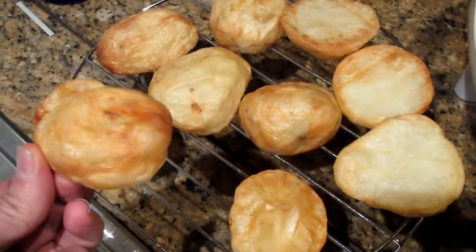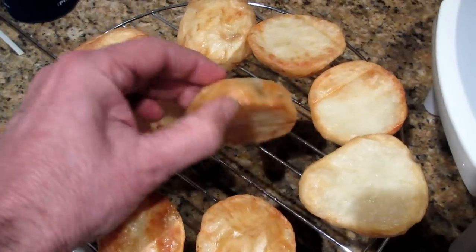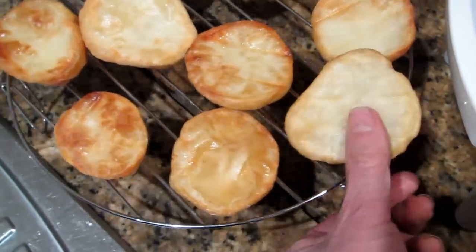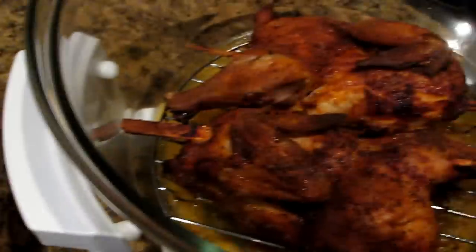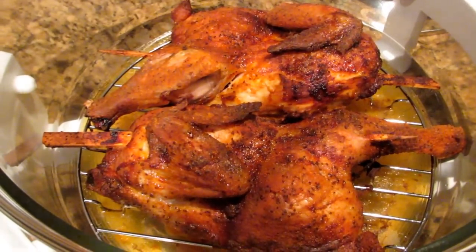The baked potatoes come out really crispy in this oven — they're just really good. I really recommend the baked potatoes, and as I said, these were done on the top shelf and they come out really good. So that's it — another really good result from the Audi Conviction Oven.